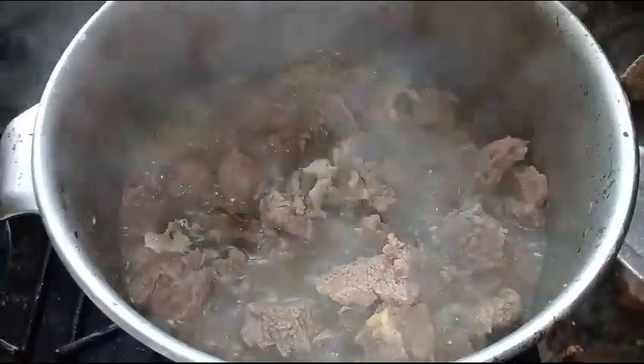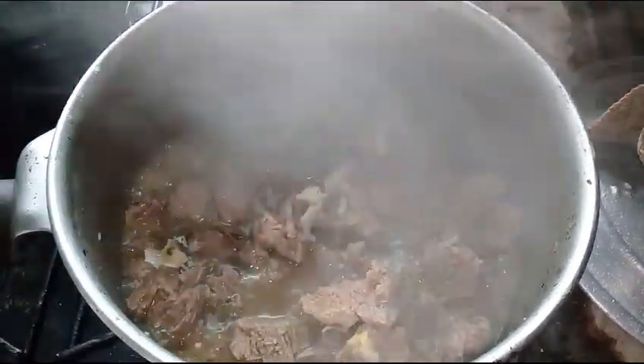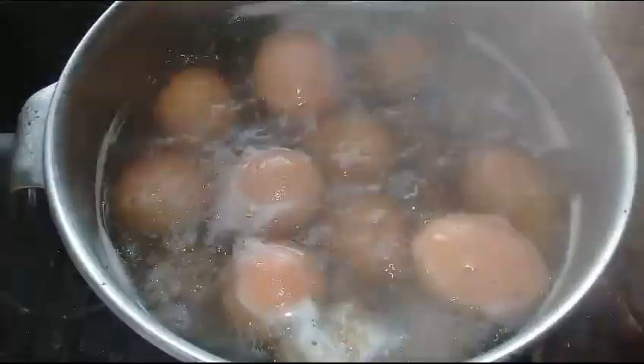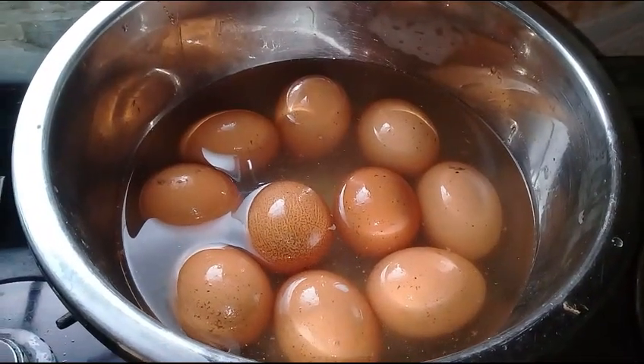I will use a grinding stone to grind some chili pepper and black pepper. Then put the beef into a pot, add some salt and water, and let it boil for around 15 minutes. Then add the eggs into it and let them boil for around 8 minutes.